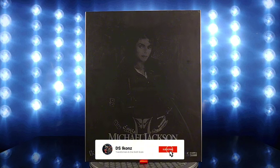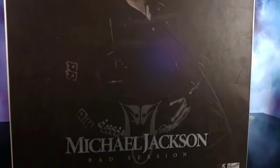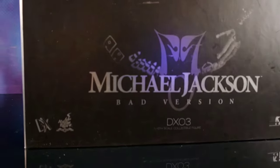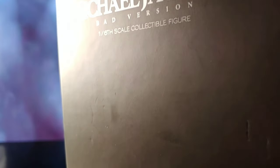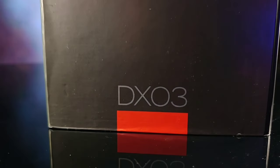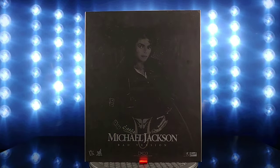The box is old. This is an older figure and I bought it secondhand, so the box ain't exactly mint condition, but it still looks pretty cool. You got the image of Mike on the front in his Bad outfit, kind of a grayscale color scheme on the front, got your side, your back with your warnings and a whole bunch of stuff that I can't read. The box is pretty basic on the outside.